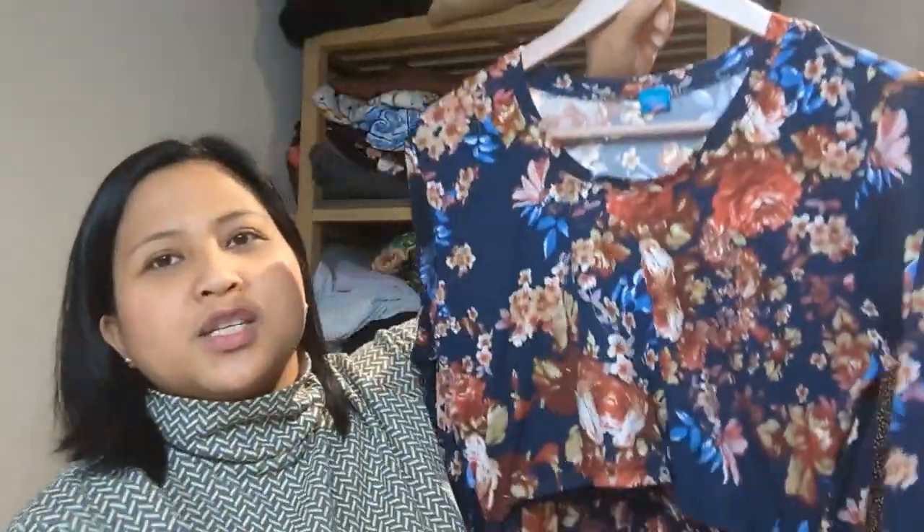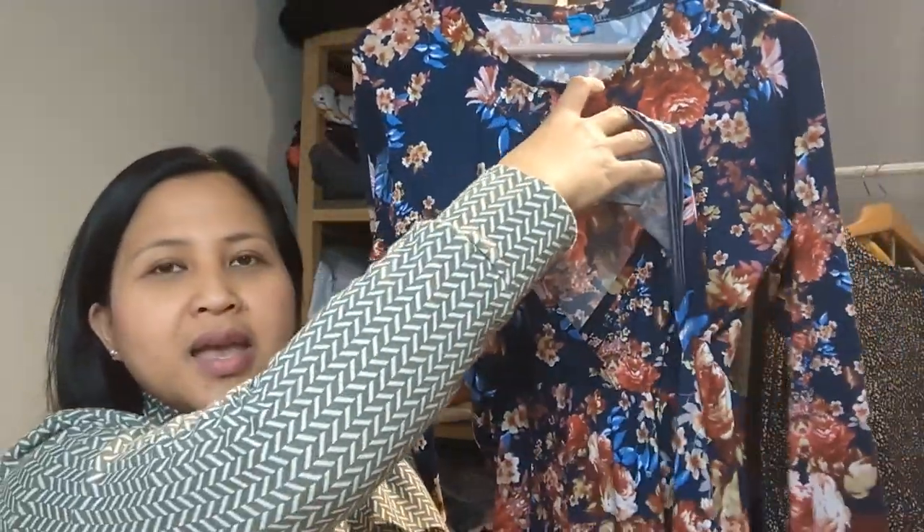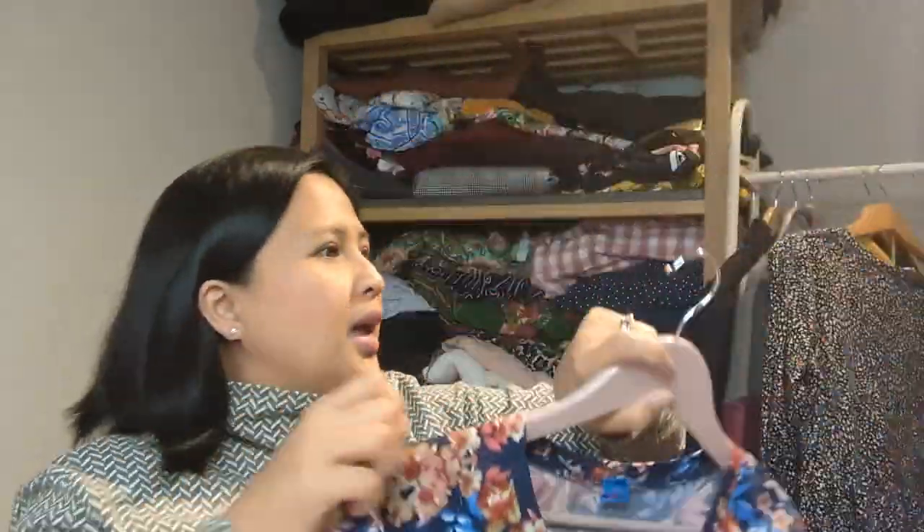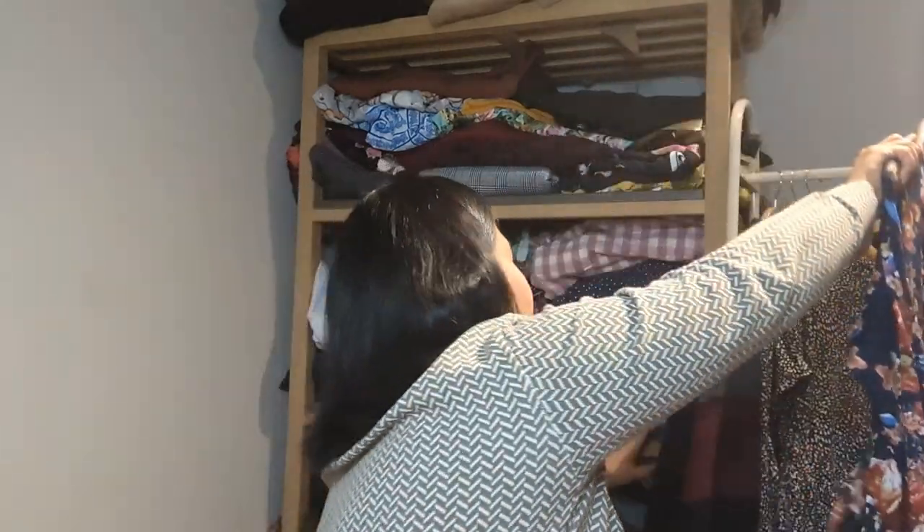My second version uses different fabric from my stash — also from the London market. It has the same breastfeeding access design.